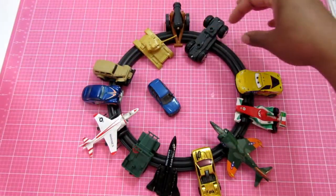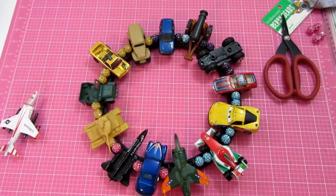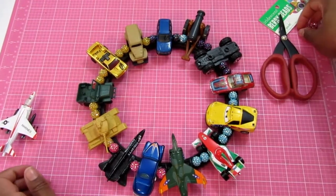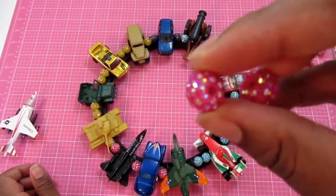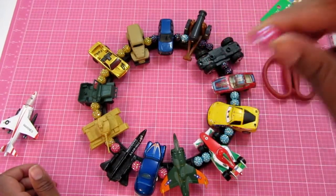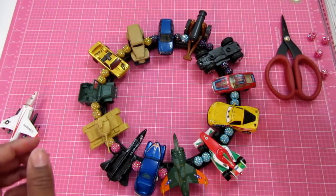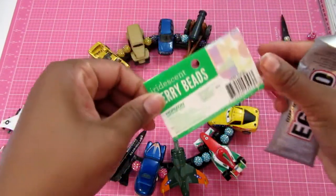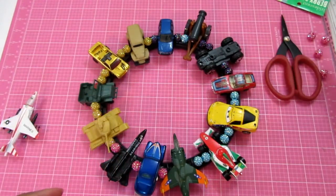Once I get everything placed, I had to move things around a little bit. I ended up using these berry beads — the iridescent beads — I got these at Walmart a long while back, and some colors I hadn't used yet, so this was a good opportunity to use those up.